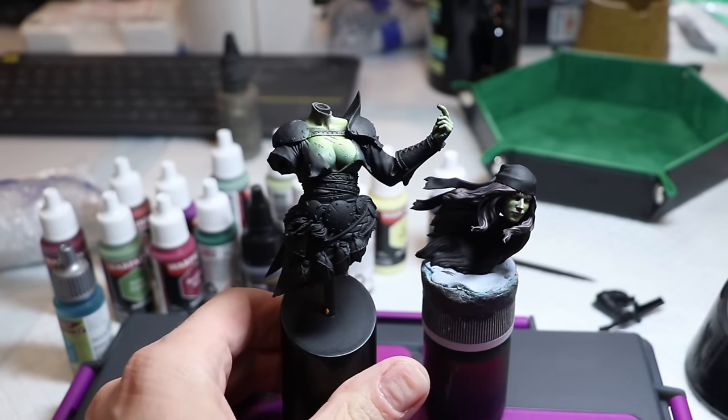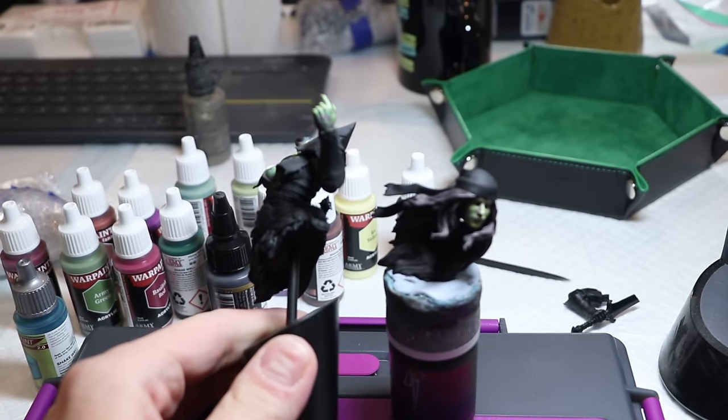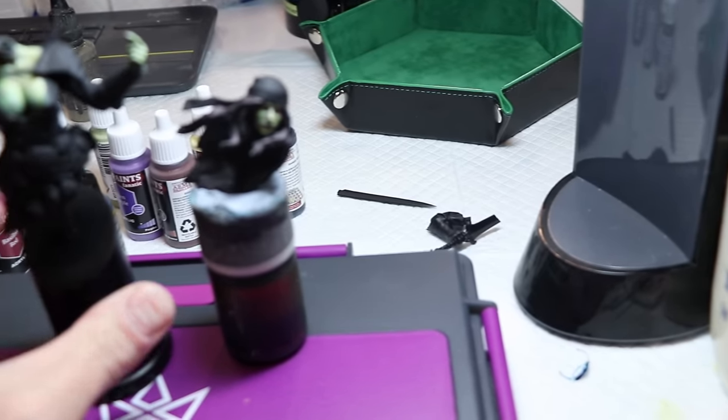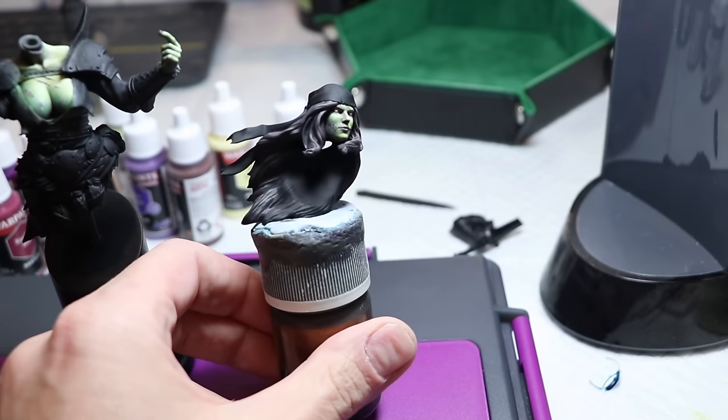The first thing I did was hone in on the skin. I knew I wanted to do something that was sort of zombie-like, so I focused in on both the color of the skin and on the freehanding of the wounds and open, torn skin — for lack of a better term. That took me most of the first day, but all in all I do think it came out pretty awesome as a place to start.